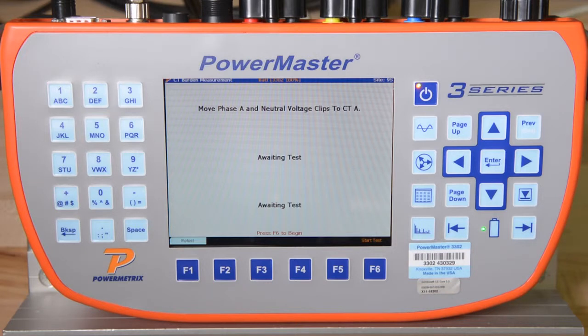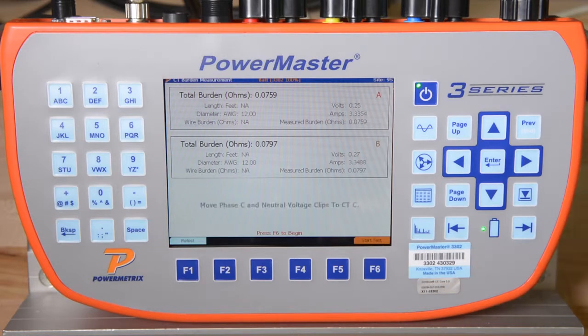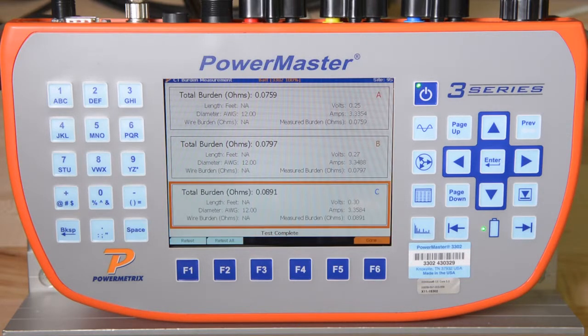The 3302 calculates the burden on the CT by measuring the voltage drop across that CT and dividing that value by the secondary current. This simple calculation results in the amount of ohms, or burden, on the CT. The CTs we are testing are rated at 0.5 ohms, so we can easily see that none of our CTs are overburdened.